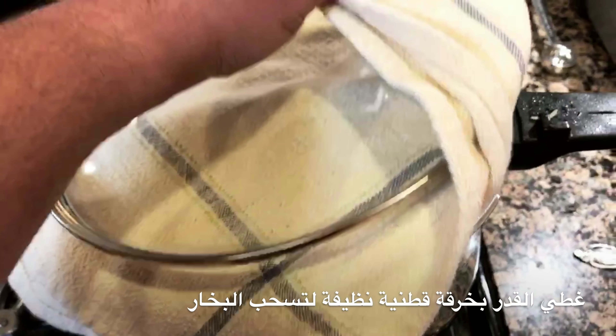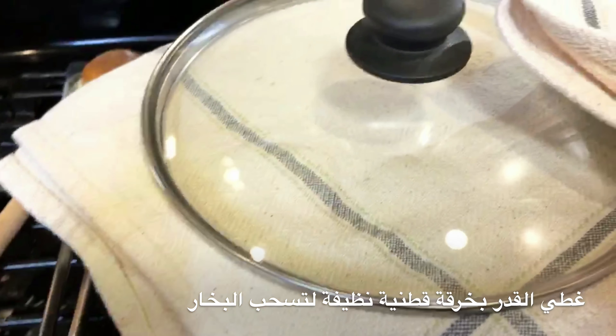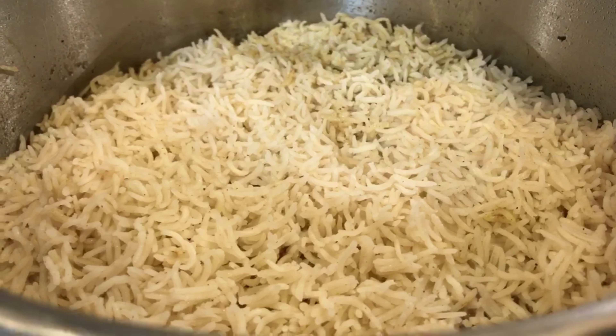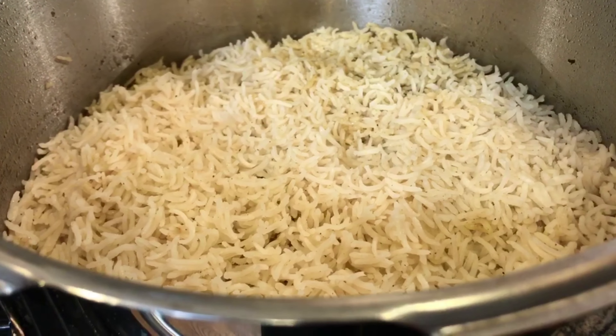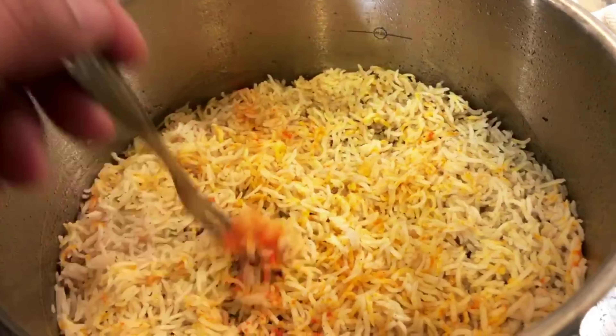Cover the pot with a clean cotton towel and add the lid on top of that. This will help soak all the extra moisture and make the rice fluffy. Once the rice is fluffy, that's a good indication that it's ready.